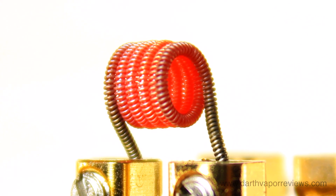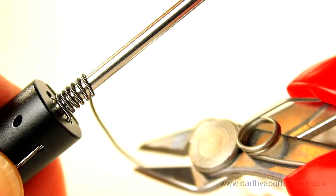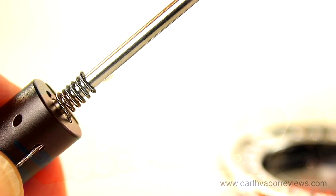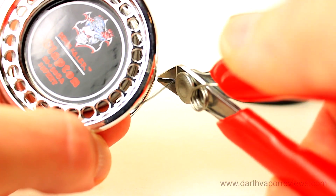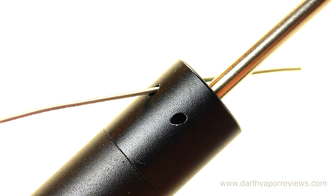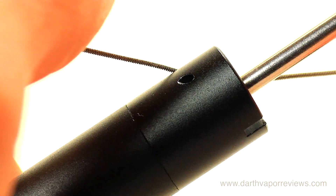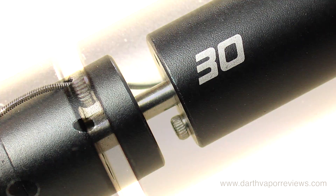There are two main methods to build a coil. Using a jig end or a screwdriver, hold one end of the wire and start wrapping to make a coil. Another method is to use a coil jig — snip a short piece of wire and insert it into the hole in the base.